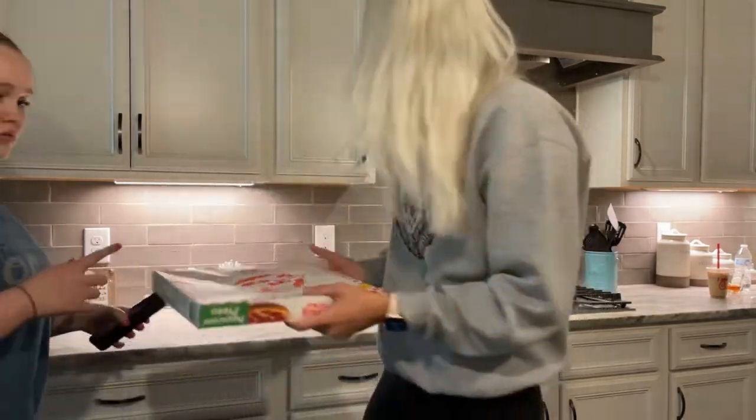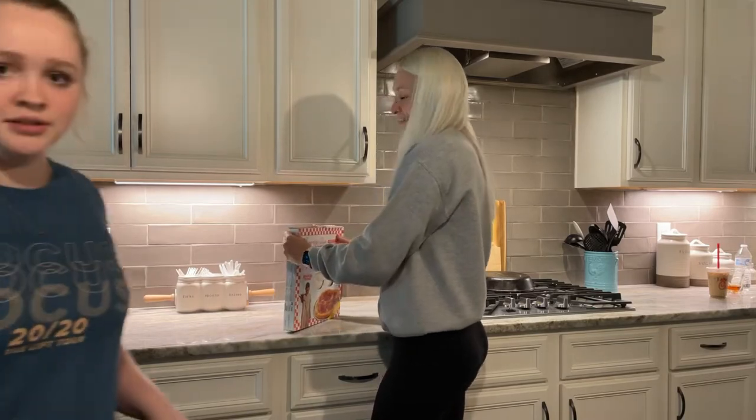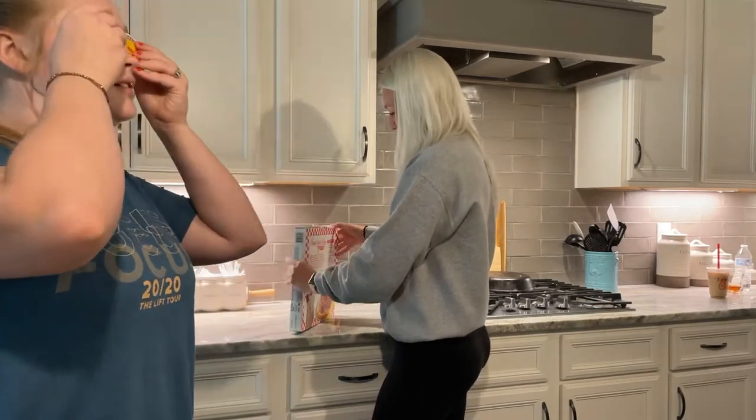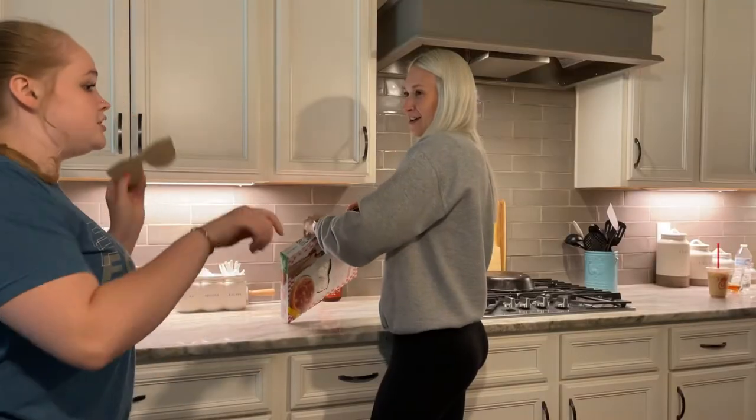Is there a timer on your oven? You have a fancy oven. Even not-fancy ovens have timers. Ours doesn't - I promise, it's like one of the ones where you turn the knobs.